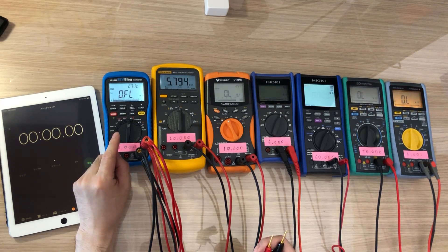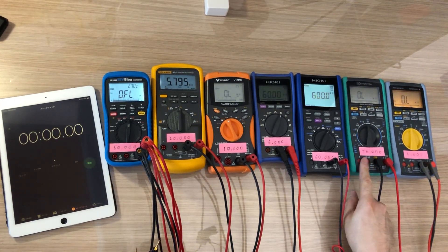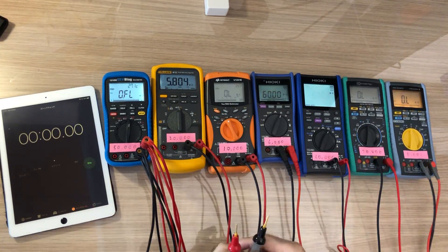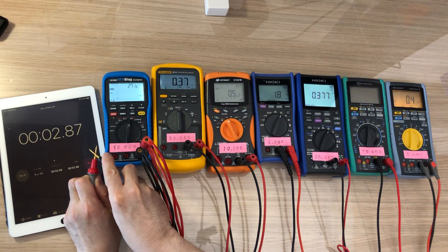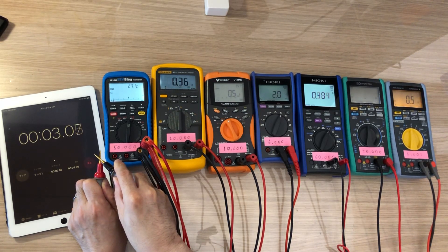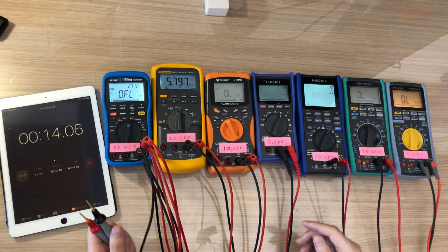The last time I measured the auto ranging speed on the 121GW it was about 3 to 4 seconds, which was really slow. The others were pretty quick — about one second. Waiting for everything to go to overload, overflow... and counting: one, two, three, four, five — yeah, about three seconds. So this is just about the same speed as before. After the firmware update I'll take the video again.